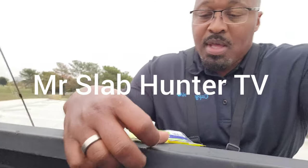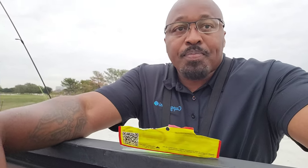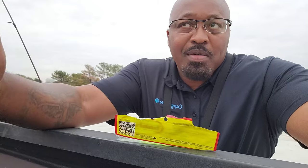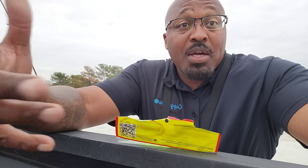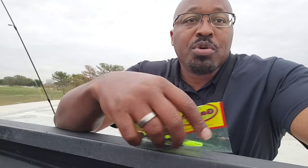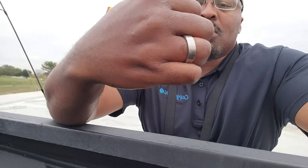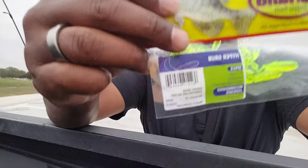All right ladies and gentlemen, I just came out for about an hour to test out this new spot I found. I expected it to have crappies based on where it was located — a bunch of smaller canal systems around a bridge. I caught about six to eight crappies. The bait I was using is a Bobby Garland Hyper Grub, two-inch chartreuse and silver.